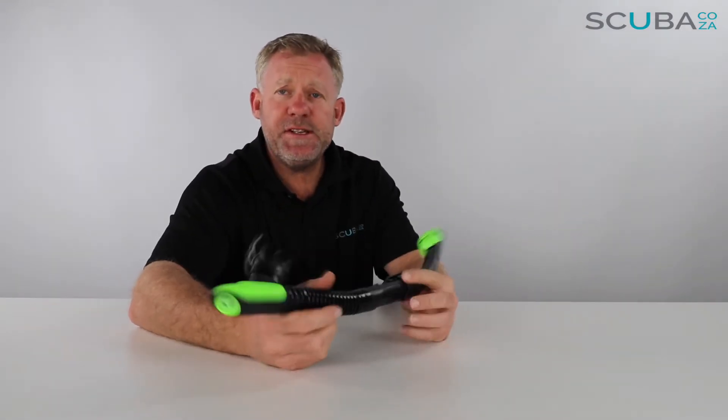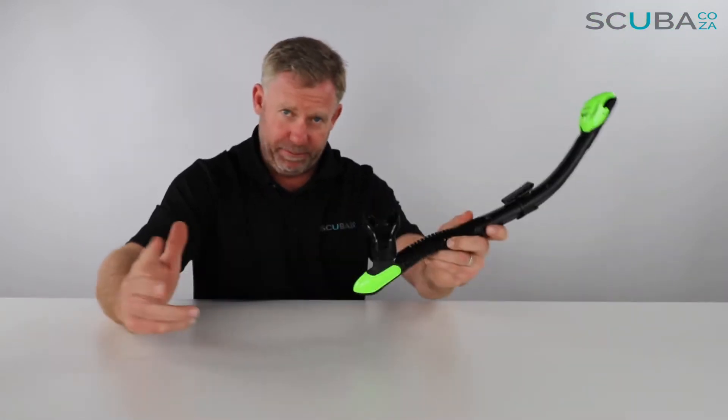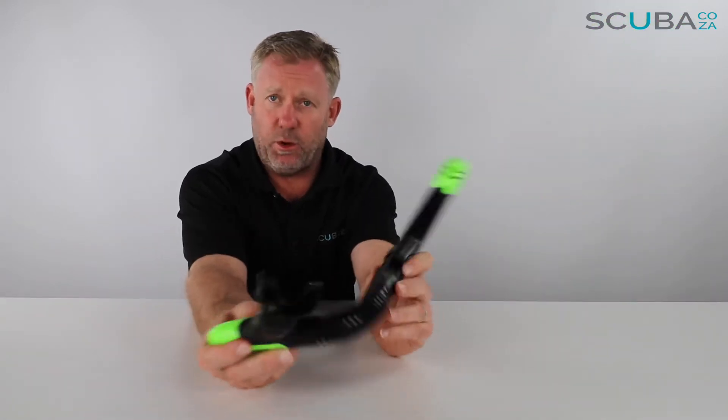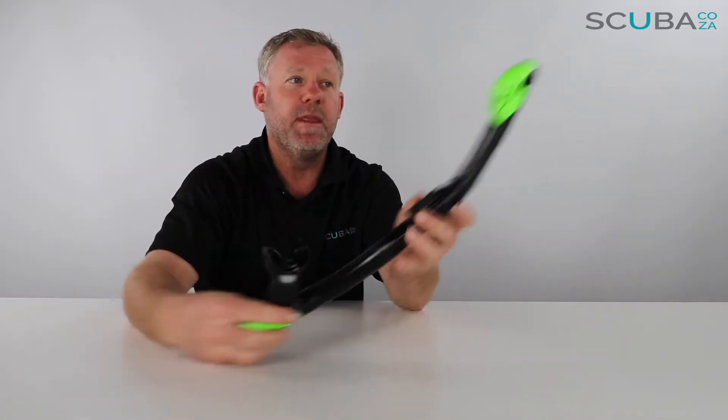Hey guys, you're with Kevin, your scuba professional, and today we're here to review the Mares Ergo Dry Snorkel, which is a really popular snorkel from the Mares range. We sell quite a lot of them on the website, so let's just run through the features starting at the top and working our way to the bottom.